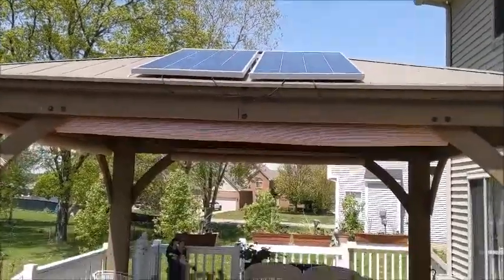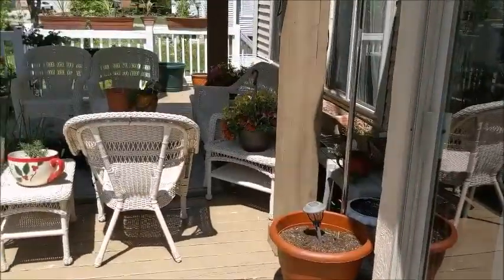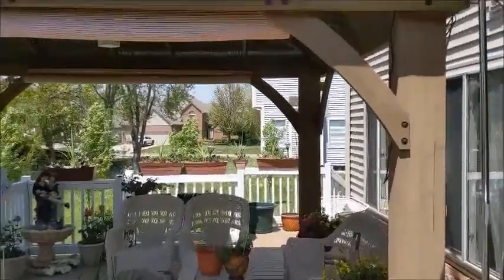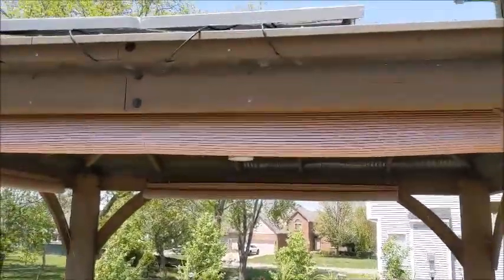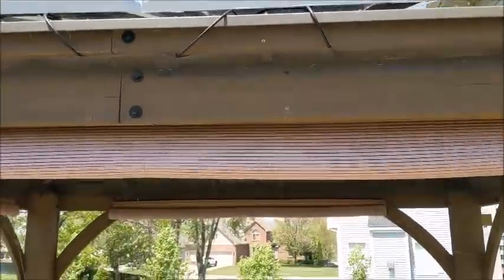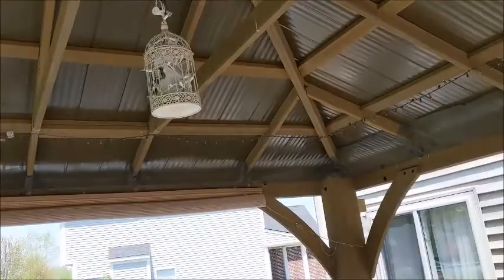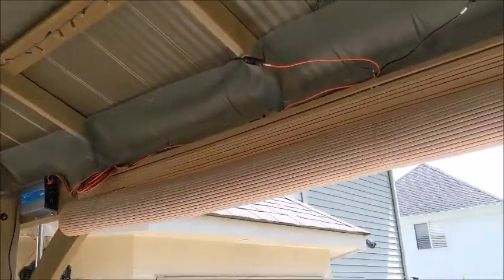The sun is — let me see if I can get a shadow for you. Shadow's off. It's about 2 o'clock in the afternoon. I mounted these the day before yesterday. When I first mounted them, I got 286 watts out of an overcast day, kind of hazy.